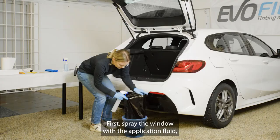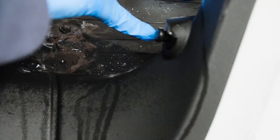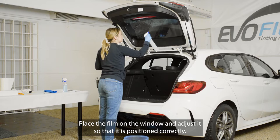First, spray the window with the application fluid. Then carefully apply the window film. Place the film on the window and adjust it so that it is positioned correctly.